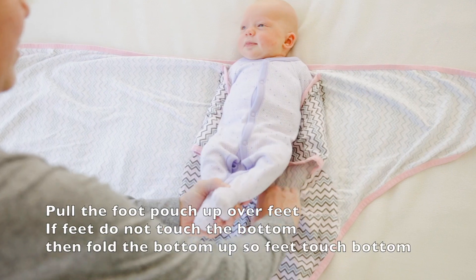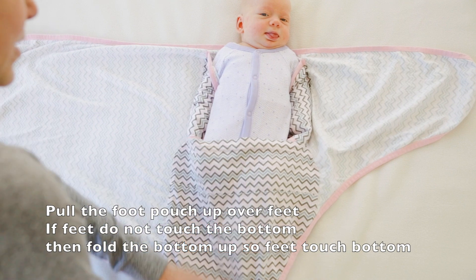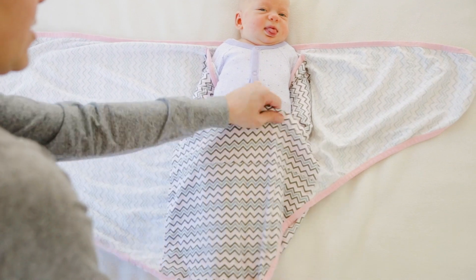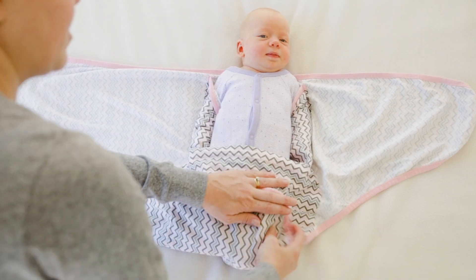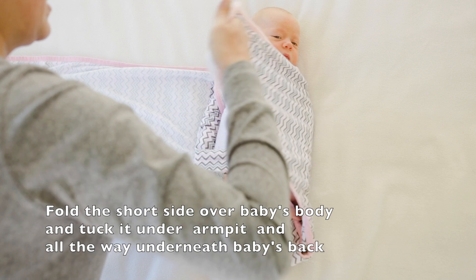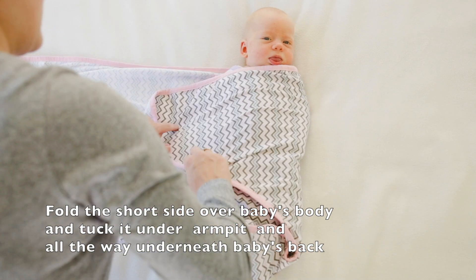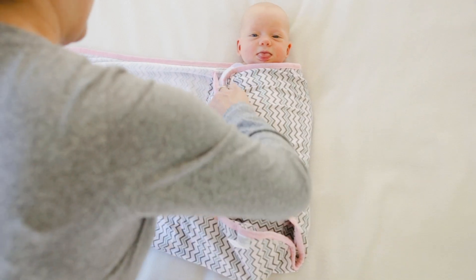Pop their feet into the foot pouch. Depending on how big your baby is, if their feet don't touch the bottom — like Emily's, because she's still quite little — just fold that pouch up so their feet touch the bottom. Then grab the shorter side, pull it over baby's body and under her back, in between her arm and her back.